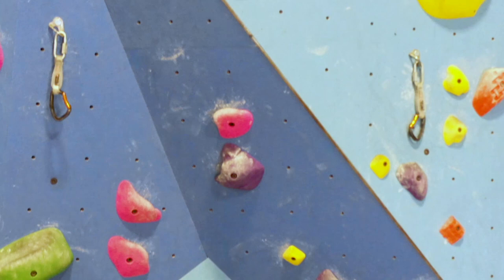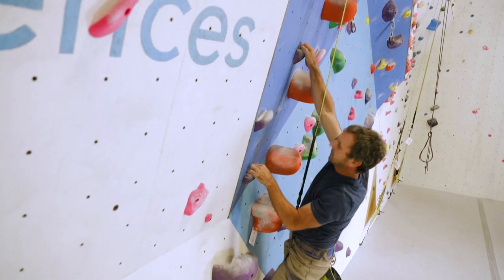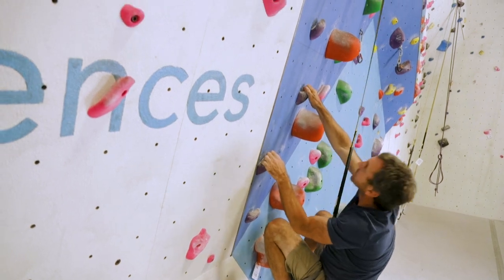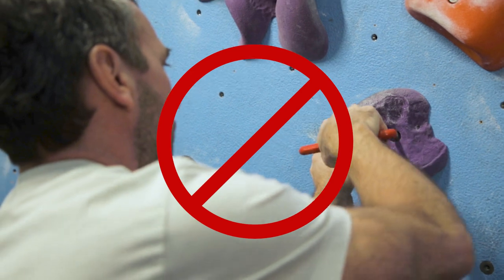Avoid using bolt hangers, carabiners, or quick draws while climbing. Understand that holds can spin or break at any time. If you encounter a spinning or broken hold, avoid climbing on it and alert a staff member immediately. Do not try to fix it yourself.